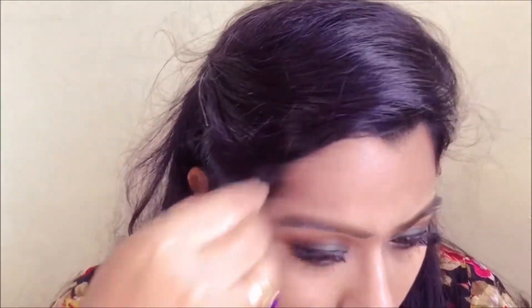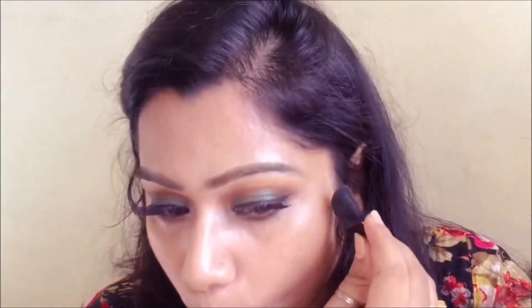Time to contour those cheekbones! I'm going to be using Maybelline's V-Face blush and contour kit, using the brush that came with the packaging. I'm carving out my cheekbones by applying it in the hollows of my cheeks, taking it into the forehead and bringing it down to the chin. After applying, I'm going to lightly buff it in with a fluffy brush.